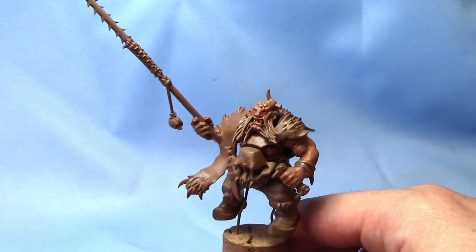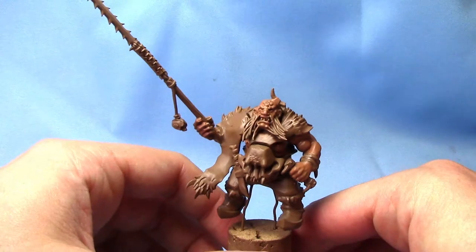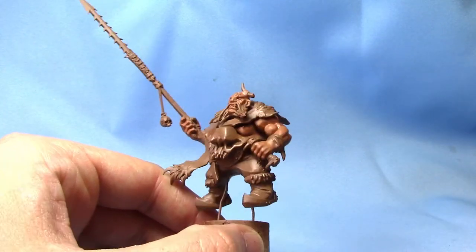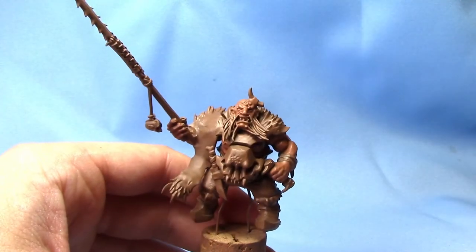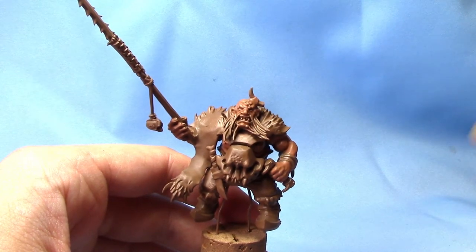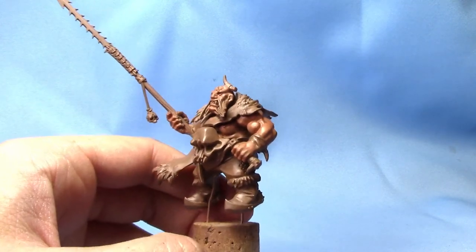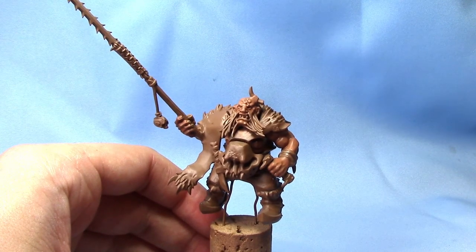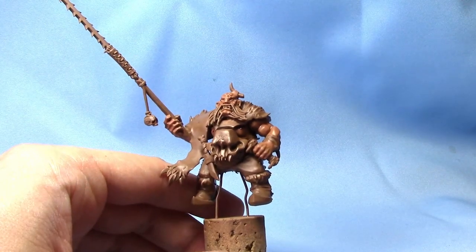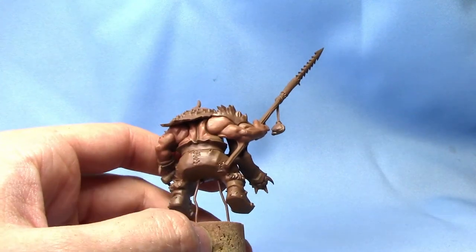Here is our Ogre — he's had his base coat done. First he was given a primer of the Army Painter Leather Brown. Then his skin was base coated — you can see the arm, head, and back — with Bugman's Glow, and I mixed in a little bit of Avaland Sunset, roughly three or four parts Bugman's Glow to one part Avaland Sunset. I'm going for a little bit of yellowing in the skin, because I want my Ogres to be quite heavy drinkers — drinking too much is not good for your liver and can cause yellowing of the skin.